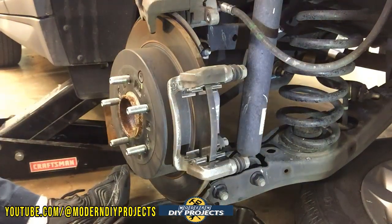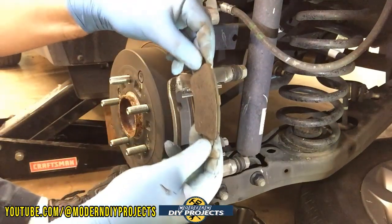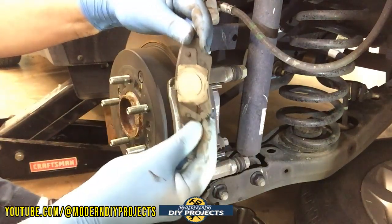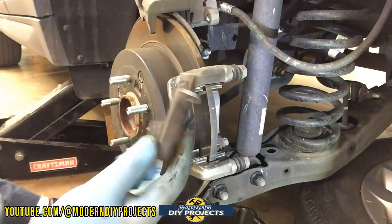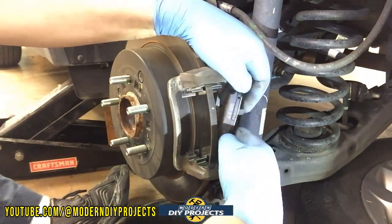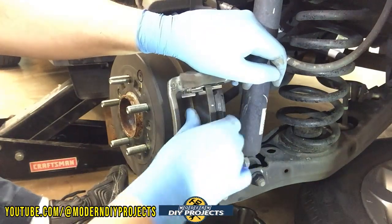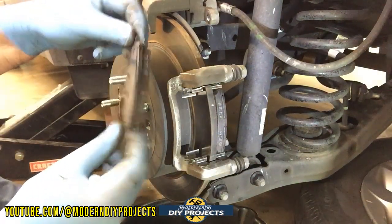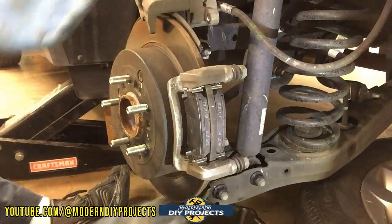Now one thing I didn't mention — on the rear, the wear indicator is at the bottom, opposite of the front. The wear indicator is on the bottom part of the rear pad. The pad with the big circle is where the piston contacts it, and that one goes on the back. So take the new pad with the wear indicator at the bottom and slip it in on the inside. The other pad on the outside has no wear indicator — just slip it right in and walk it in by twisting slightly sideways.